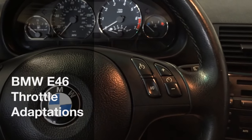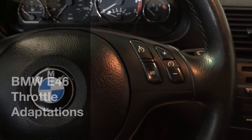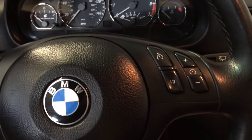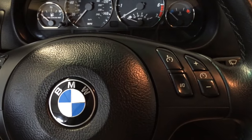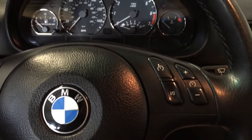Hello YouTube. This is a video about resetting the throttle adaptations on a BMW E46. I'm sure it's the same with 5 series, 7 series — all the same, all the years around 2001–2006.